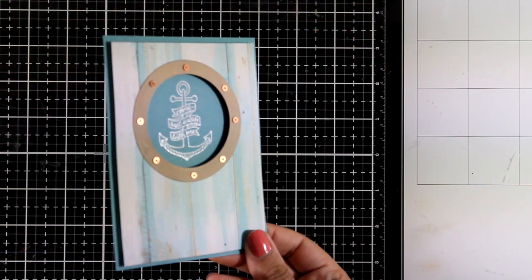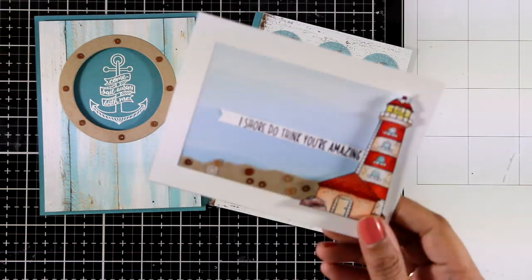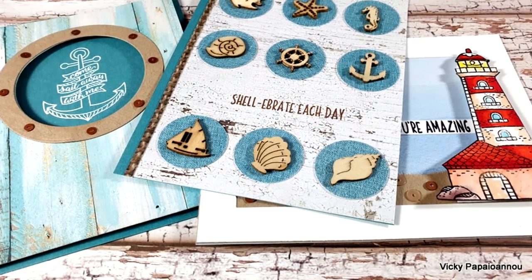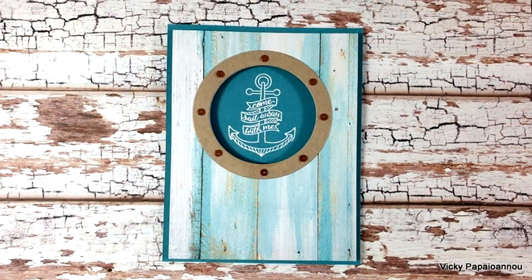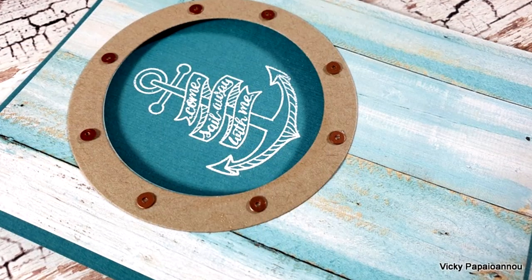You can see here some close-up photos of my third card using the lighthouse. And here are all three cards that I made for today using products from the June card kit by Pink and Main. You will find links to everything I used down below in the description area. I hope you had fun and got inspired — thank you all so much for joining me today, and I hope you will all have a lovely day.